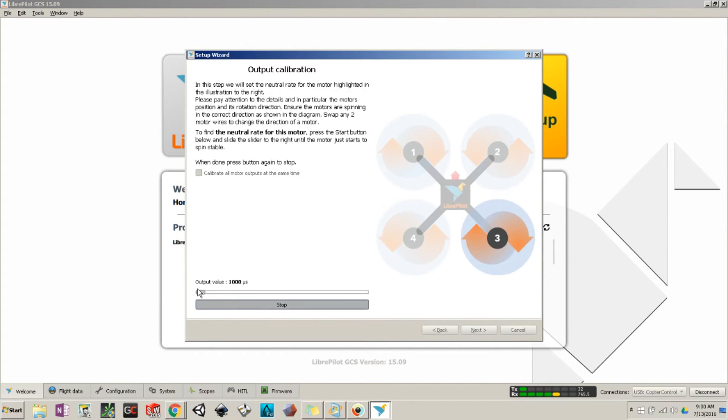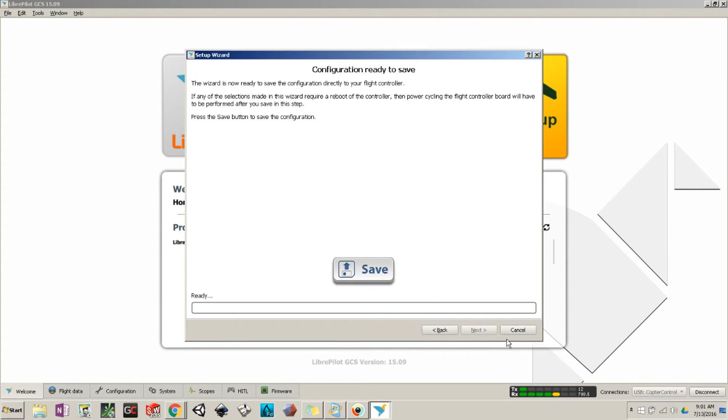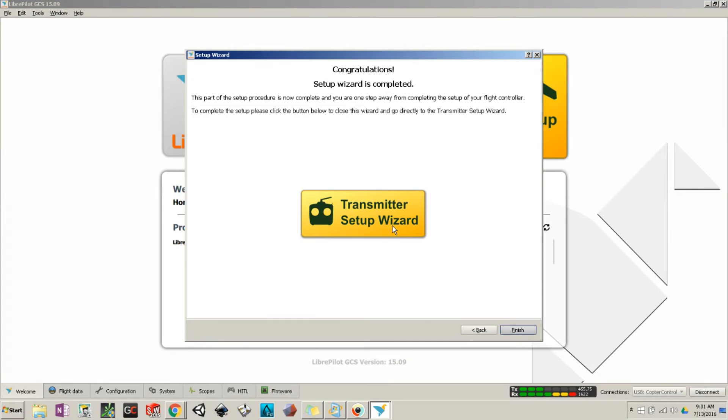If you have a quadcopter that matches one of the preset profiles you can use those settings, but mine isn't listed, so I just hit Next using current tuning. The configuration is now ready to save, so hit Save.